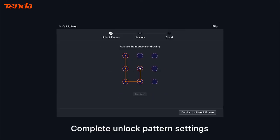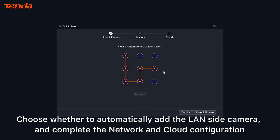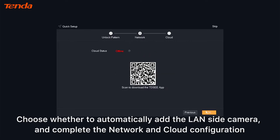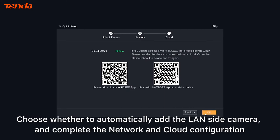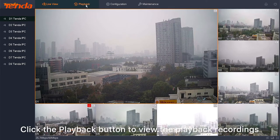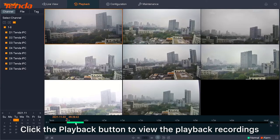Complete unlock pattern settings, choose whether to automatically add the LAN-side camera, and complete the network and cloud configuration. The network video recorder will automatically connect to the camera and provide a preview. Click the playback button to view playback recordings.